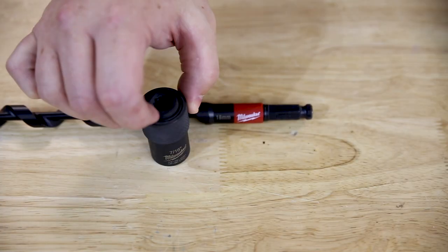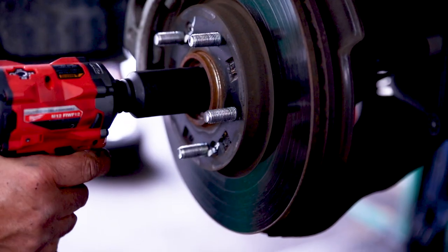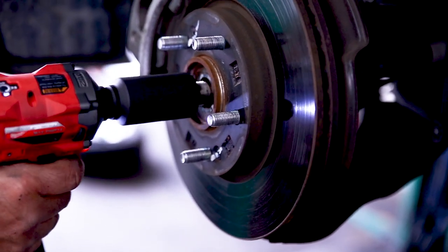Milwaukee also has a range of additional attachments, so you can drive an auger bit like this one and much more. I took it out to a couple of mechanic shops today and everyone that gave it a spin wanted to buy one.